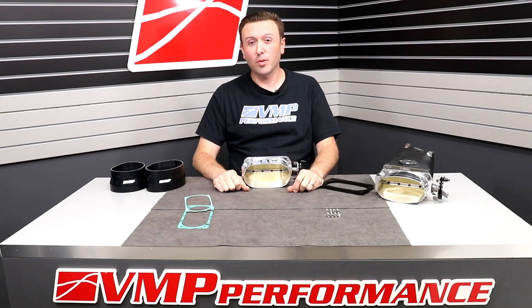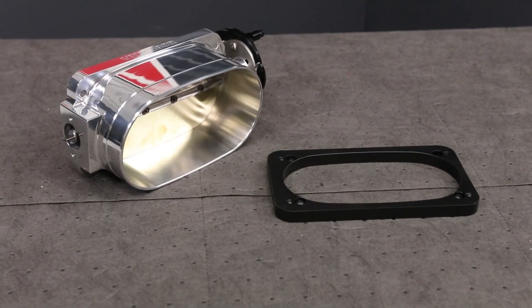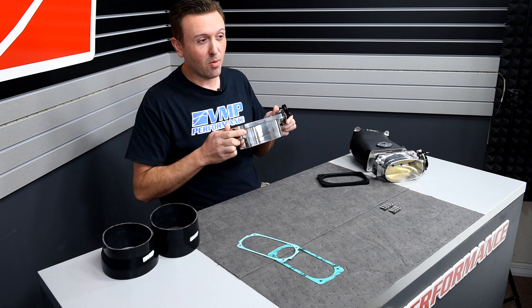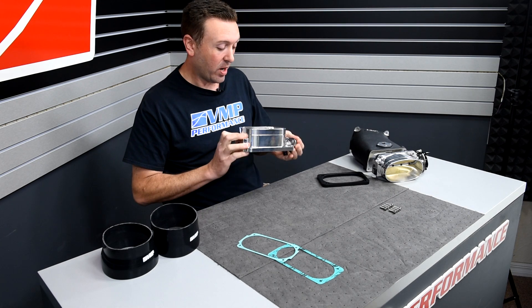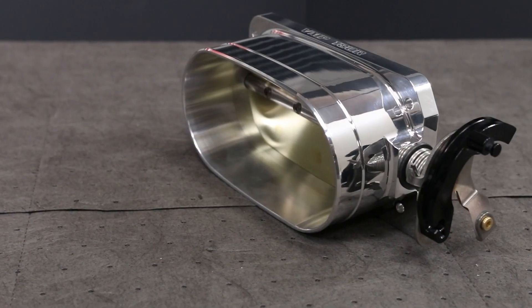Hey everybody, welcome back to the VMP Performance Channel. I'm Justin and I'm here to talk to you today about our big honking throttle body. This is the VMP 180R. It's fresh off the CNC machine and it's sitting in front of me so we can talk about it.